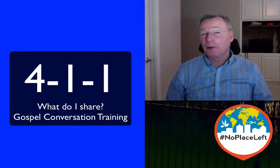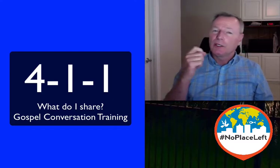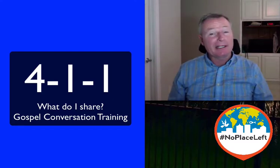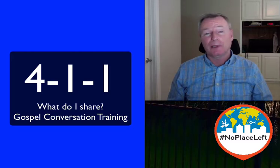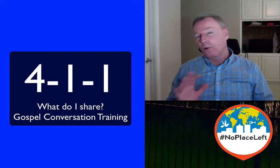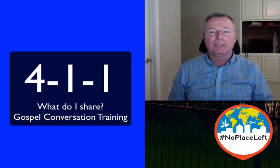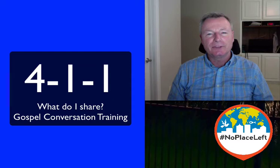Hi, I'm Chuck, and I'm part of a movement called No Place Left, where we're engaging the lost with the gospel, making disciples, planting churches in the darkest places, and multiplying leaders, and all the while abiding deeply in Christ so that every man, woman, and child on the planet will hear the gospel and have the opportunity to receive Jesus Christ as Lord and Savior. Until there's no place left.